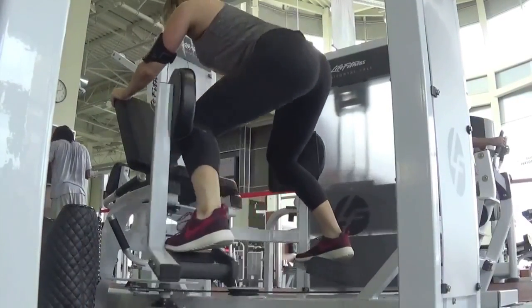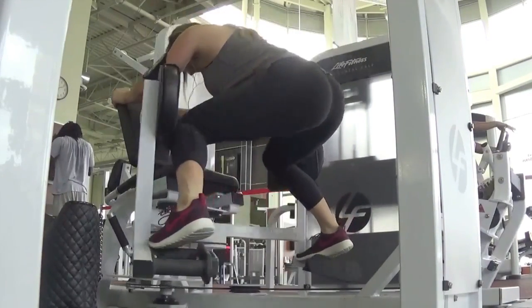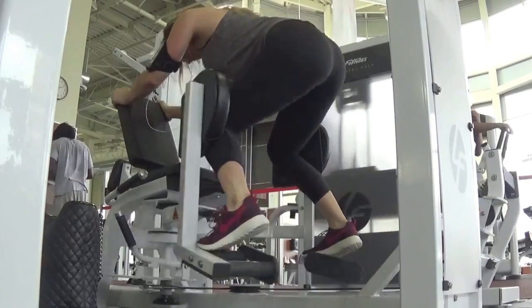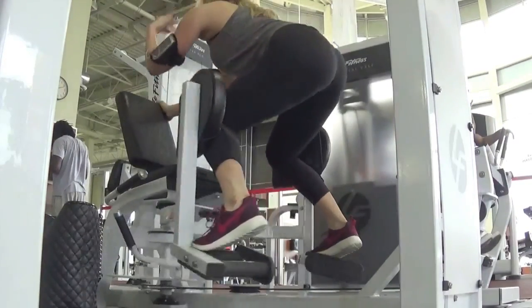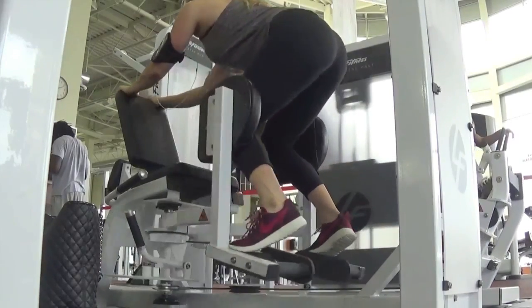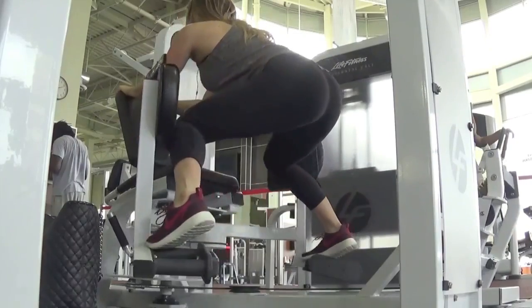Then I moved on to this hip adductor machine, except obviously I'm doing it backwards here. This is such a good burner for your glutes. Obviously it's a little awkward — I don't always feel comfortable doing this one in the gym, but I didn't really know anyone there, so I just went to work. This one I did 4 sets of 20 reps.